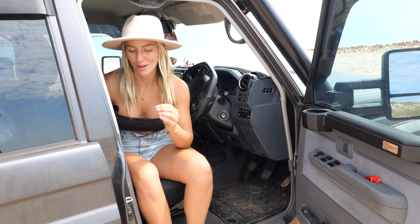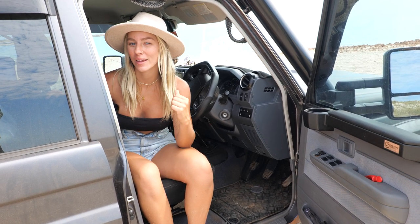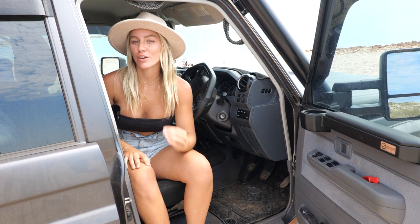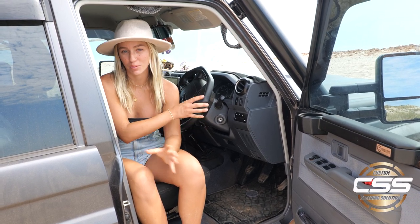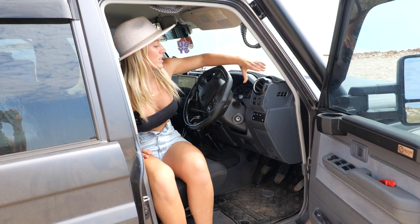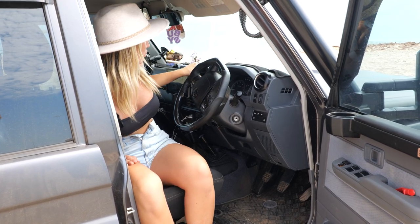As most would know, the inside of a stock 79 Series comes really basic and doesn't look that great. We've done all we can to make the inside look really nice and sleek. First up is the steering wheel — this is the Custom Steering Solutions steering wheel, upgraded from the stock one to give it a sleek black look. They also sell black air vent covers, which we installed to make it look a little bit nicer too.